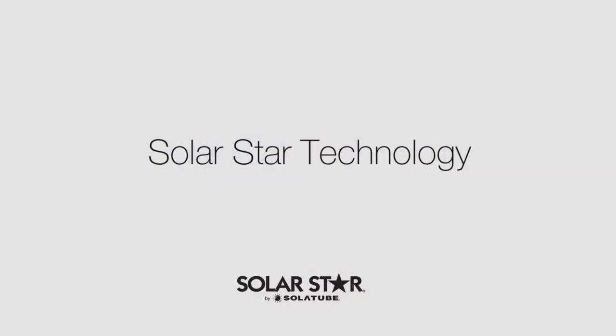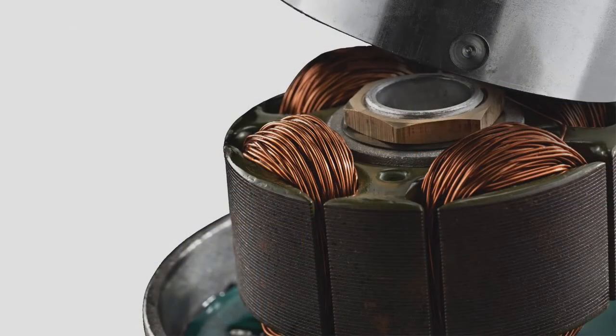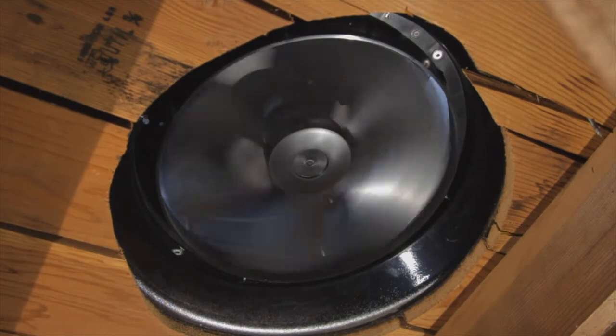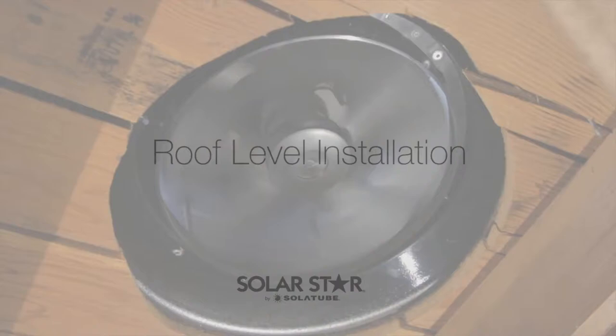Here's how it works. The SolarStar attic fan features an advanced photovoltaic solar panel that converts sunlight into energy. This powers the high-performance brushless DC motor, which in turn sets the five-wing polymeric blades into motion. Working in concert with the motor and blades, the Venturi design of the body maximizes airflow to discharge the maximum amount of heat from the attic.